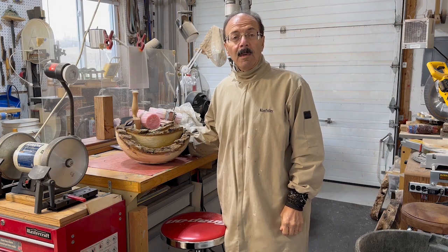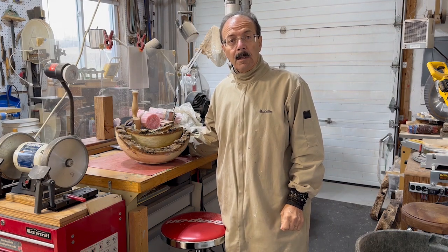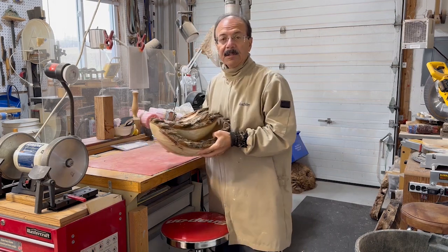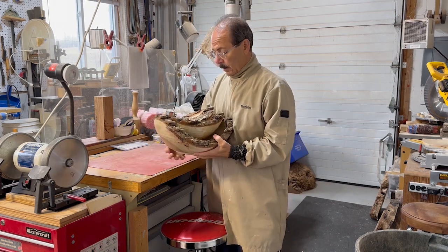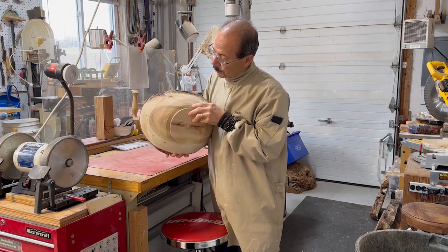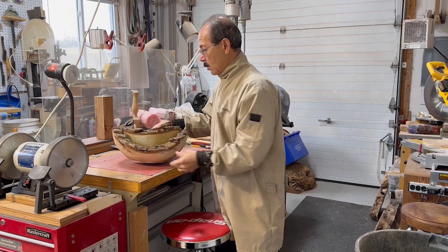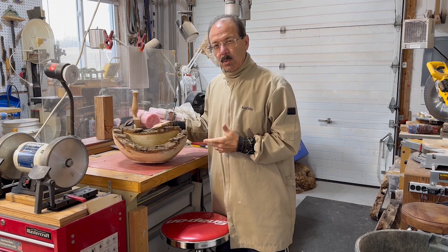Hi, I'm Frank and welcome to my woodturning channel. This week I'm going to try to turn this nested set of bowls. This is curly maple so there should be some really nice figure in this. I really want to keep the bark on this wood if I can.